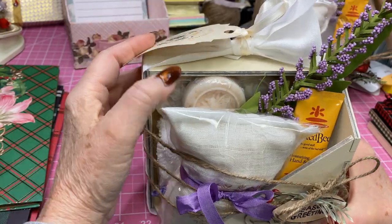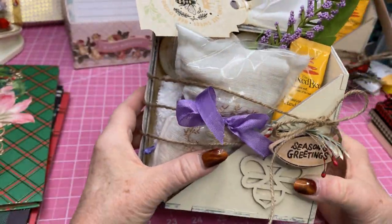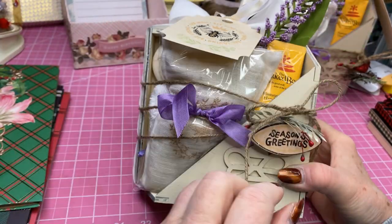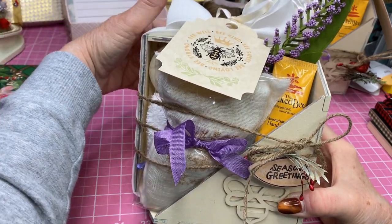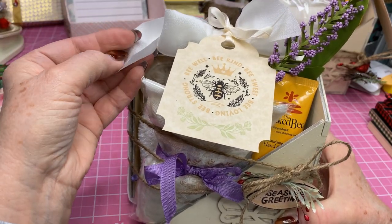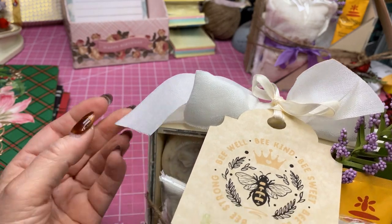I put a piece of lavender embellishment — a flower — up there. Inside, again, there are three bars of the bee soap, the little hand cream, and the cute little tag. I had this ornament in my stash and I just tied that on, like I said, to give it a little Christmas feel. And this was the last piece of ribbon — the end of the spool — to make this bow. I just love this fabric ribbon.